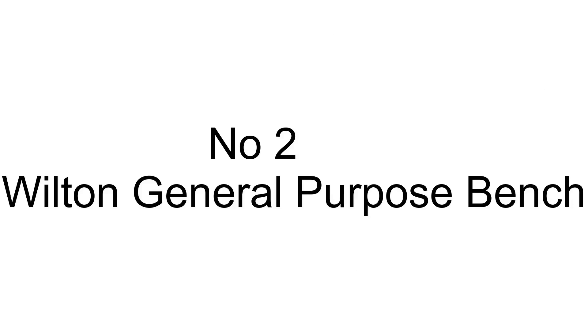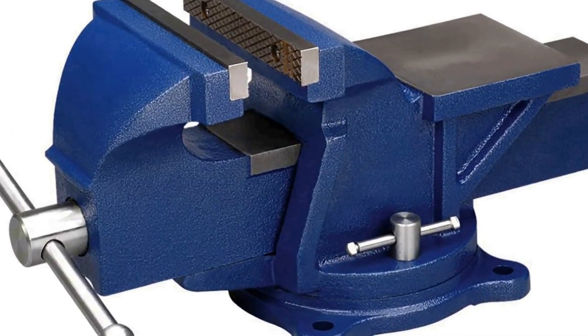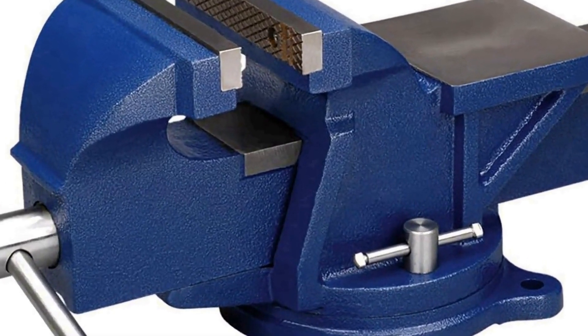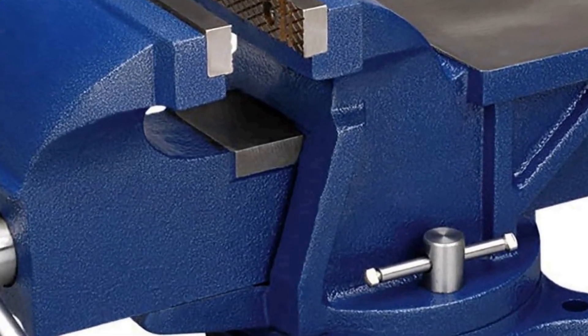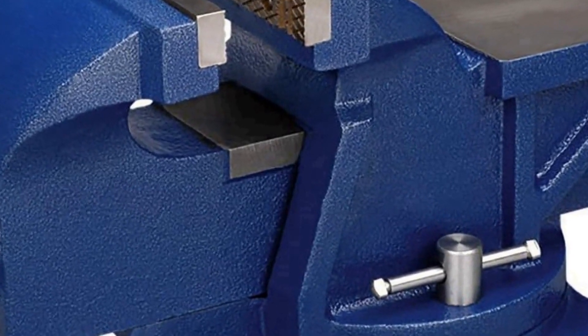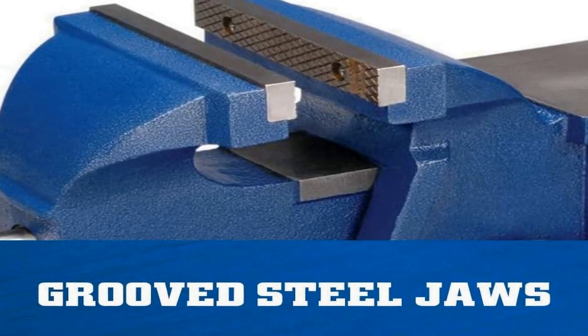The number two on the list is the Wilton general purpose bench vice, model number 11106, a robust and versatile tool designed to securely hold and grip various workpieces. With a six inch jaw width, this vice provides ample clamping capacity, making it suitable for a wide range of projects. Its five inch jaw opening further enhances its adaptability.